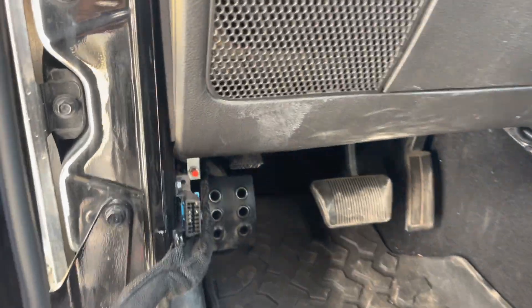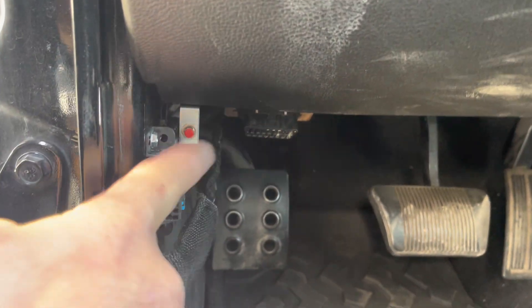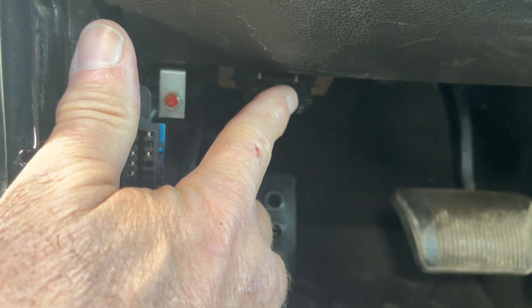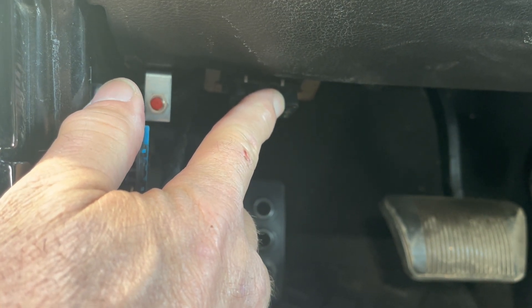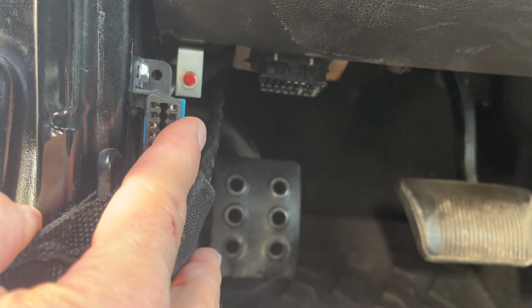Now there's also this. The OBD2 ports — there's two now. The transmission port is the one we added. This is the one from the Jeep, which is stock. So to communicate with the transmission you have to hook to this one.